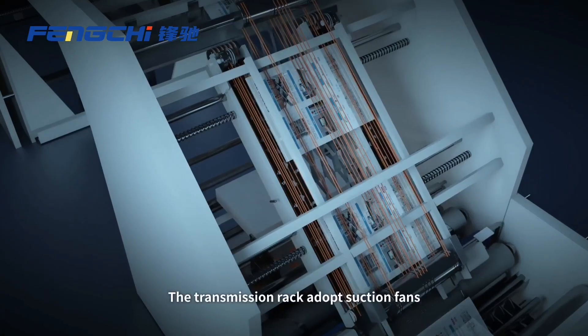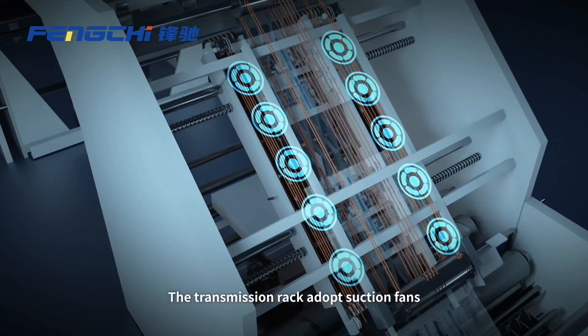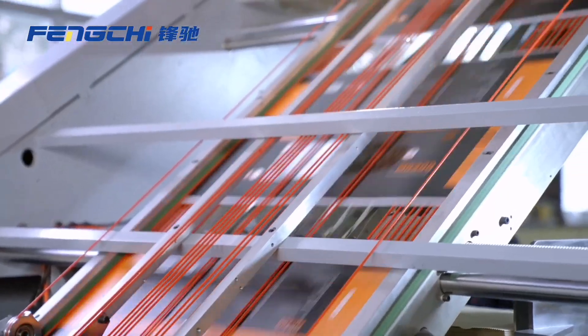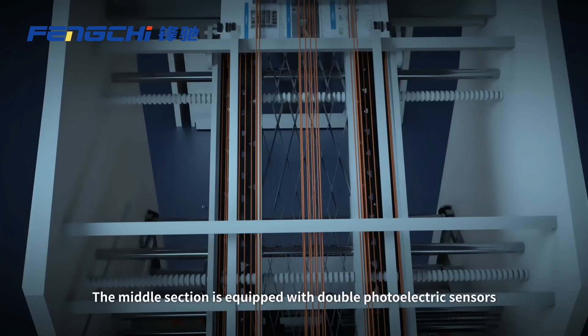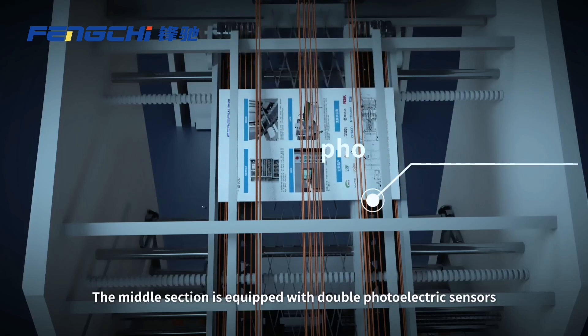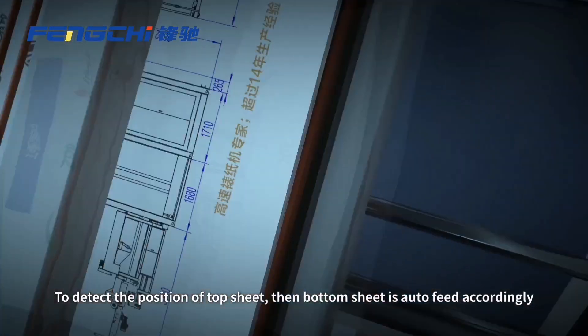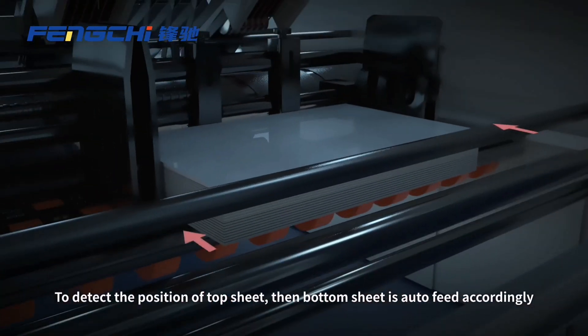The transmission rack adapts suction fans and down-driven design to ensure fast, stable, and accurate delivery. The middle section is equipped with double photoelectric sensors to detect the position of the top sheet, then the bottom sheet is auto-fed accordingly.